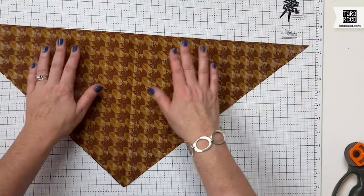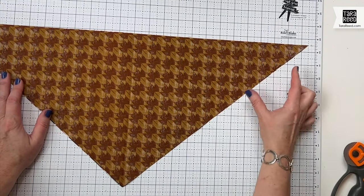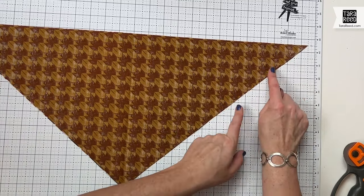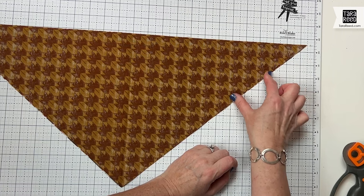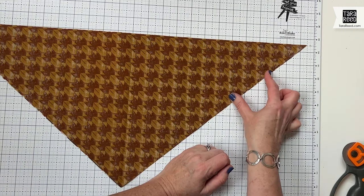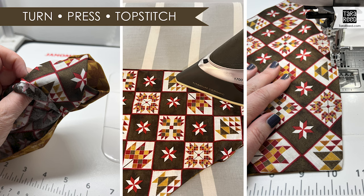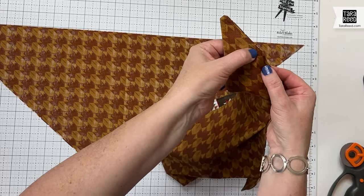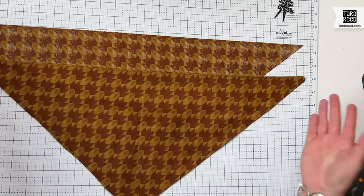Pin or clip the triangle together and sew with a quarter-inch seam all the way around. Leave an opening — I like to leave mine up near where you tie or where the snap is, because it'll be least obvious if you don't get it pressed under perfectly. Sew all the way around, then flip it right side out and use a tool to get your points out nicely. Then top stitch around, which will also close your opening.